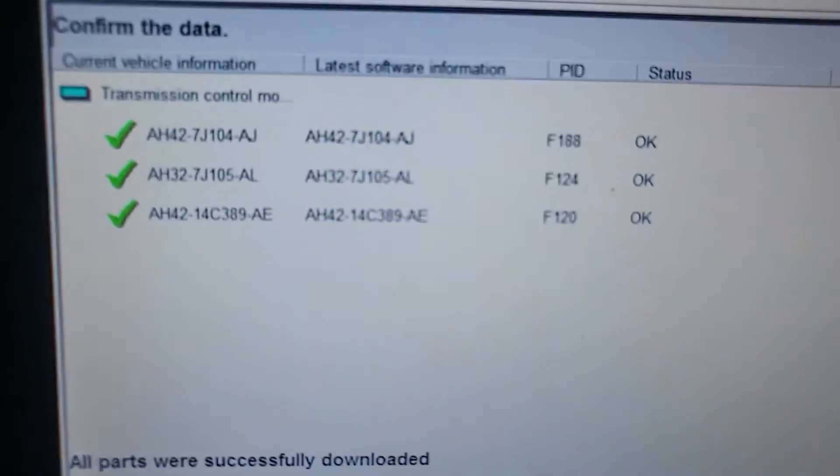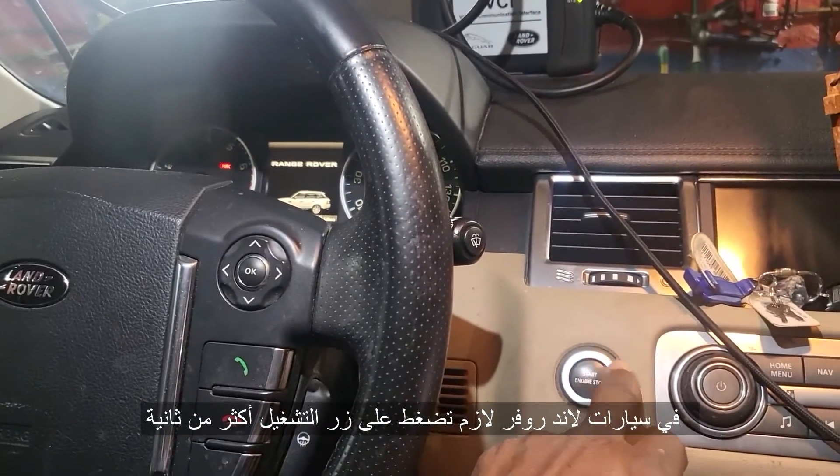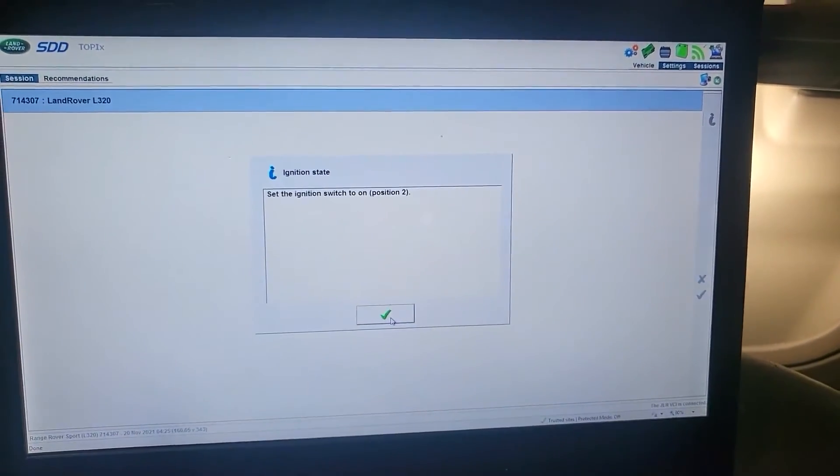Everything is good — programming is complete. I'm going to turn the key off. Land Rover requires you to keep the ignition off for more than one second. Click next. Download successfully completed.